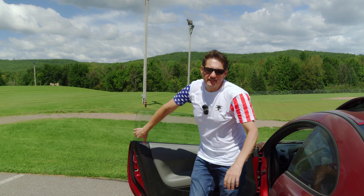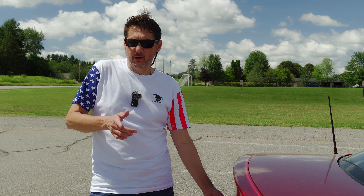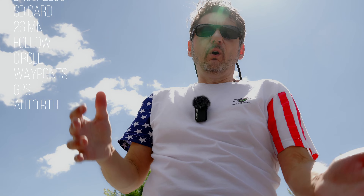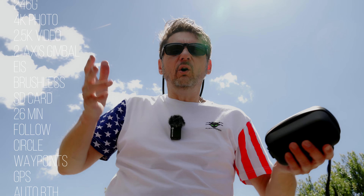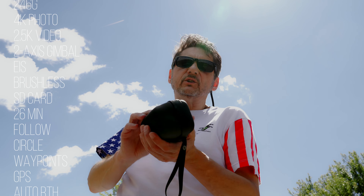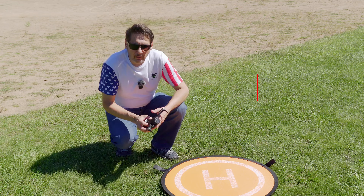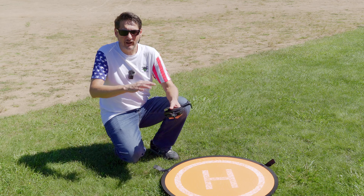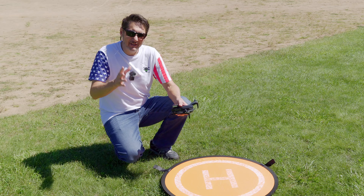In a nutshell, this is a 246-gram drone that can take 4K photos and 2.5K 30fps video with a two-axis mechanical gimbal, plus all the things we expect from a drone: brushless motors, SD card storage, 26-minute battery life, smart functions like follow, point of interest, waypoints, precision GPS, return to home functionality. And you can get this for a steal of a price with an Alien Drones discount. But of course, all the specs in the world don't mean a thing if it flies like crap, flies off into oblivion on the first flight, and the video looks like garbage. So let's get into the air and see how it does.